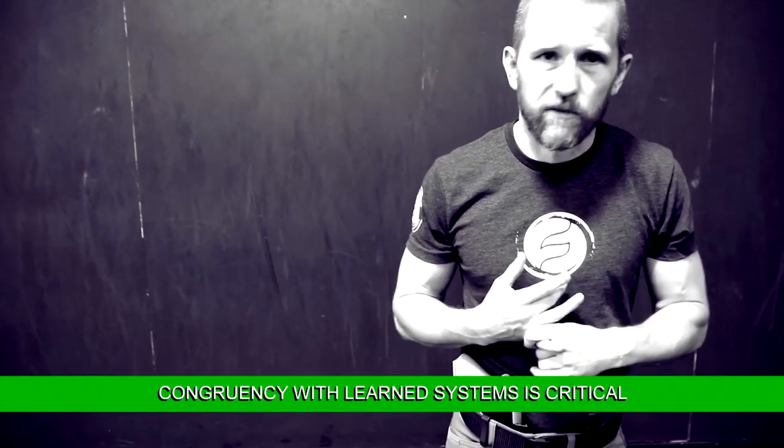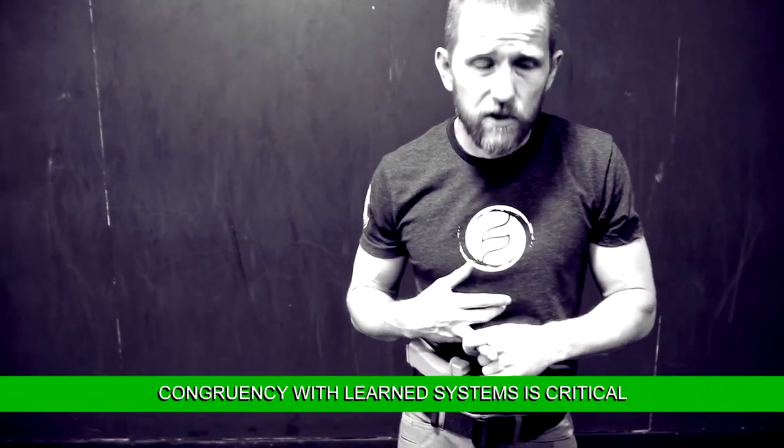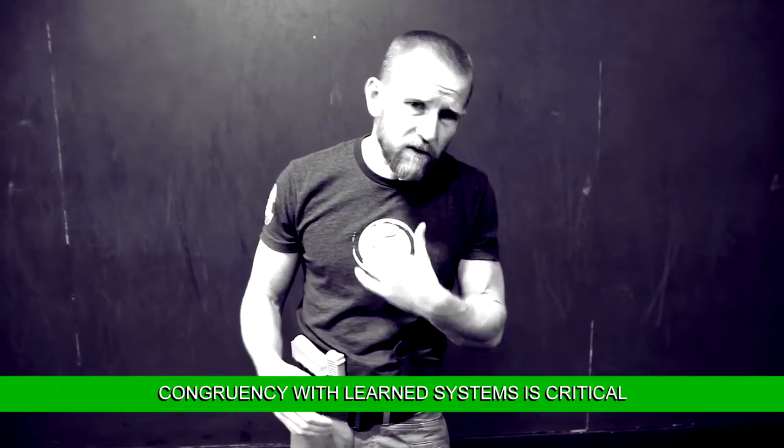We incorporate it into all of our self-defense training, all of our weapon retention training, all of our clinch work, wrestling, and ground fighting — everything. How to access this weapon under that kind of stress, and then be able to transition from empty hand to knife to firearm and back as needed.